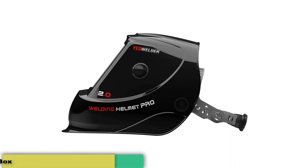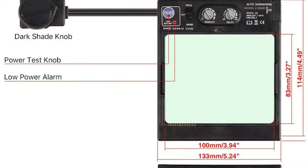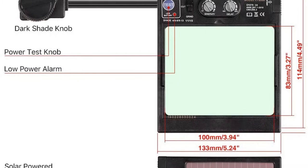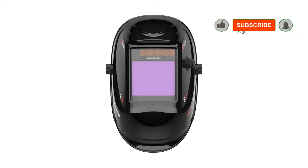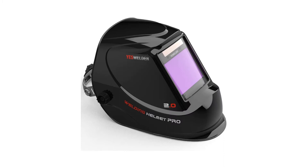You need not worry about injuring your scalp because the headgear integrates an oversized comfort cushion in its construction. The ergonomic control panel lets you adjust the device according to your preference with ease, reducing interruptions to your work. The large viewing area has dimensions measuring 3.93 inches by 3.27 inches and enables you to see your tasks clearly as you work. This welding helmet incorporates 1-1-1-2 optical clarity that allows you to view the actual colors in your surroundings and accomplish tasks quickly and accurately.